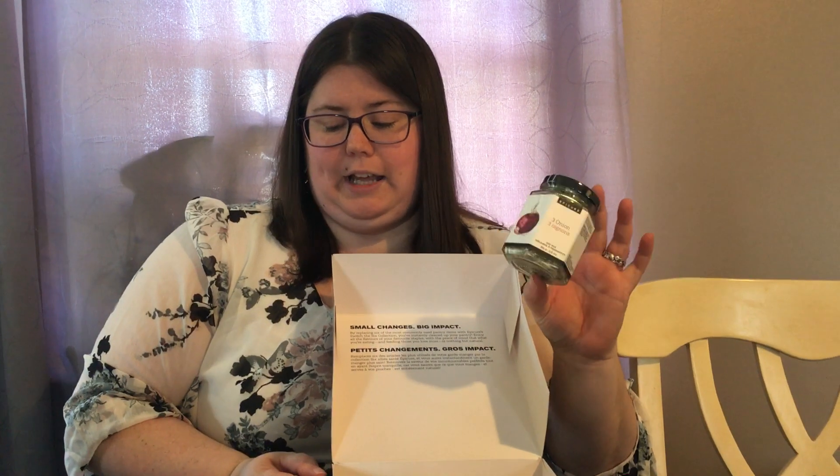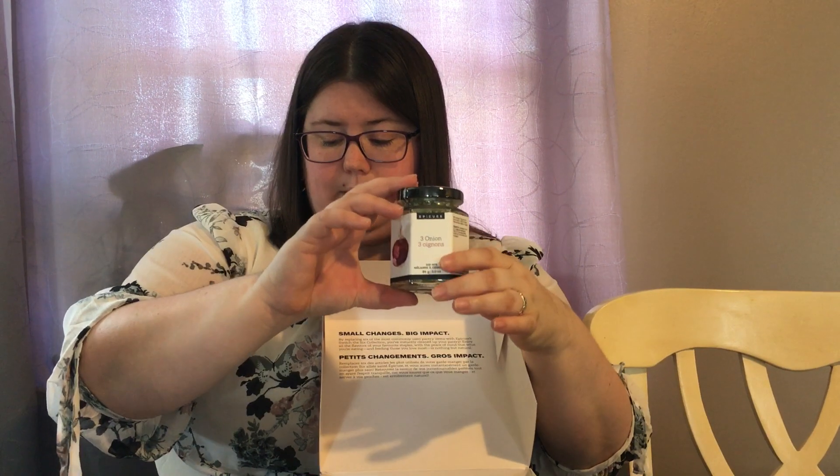The next thing coming out of the box is the three onion dip mix. A lot of things that you're going to find in the store when it comes to a dip, especially an onion dip, you're going to get caramel color, which often contains chemicals — a compound that the World Health Organization has said is not really for people to consume, but it's in there. So this is an extremely healthier option to not have that stuff in what you're eating.